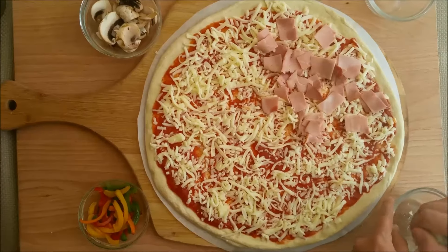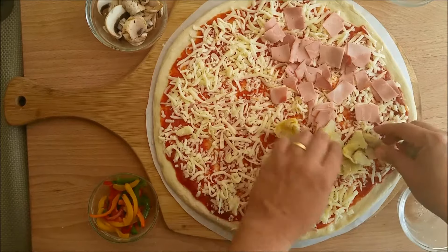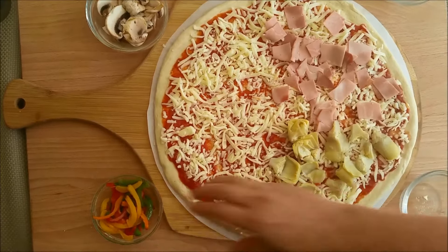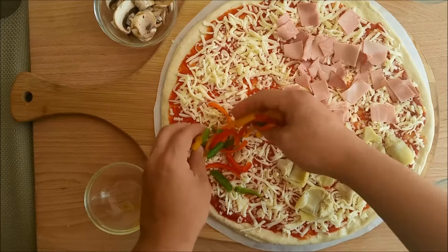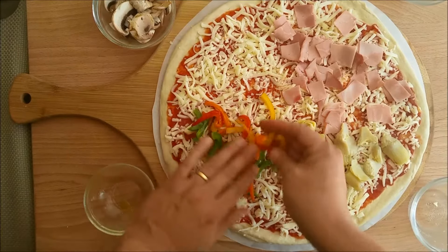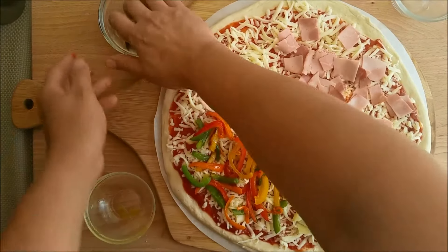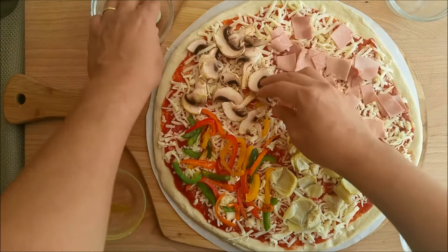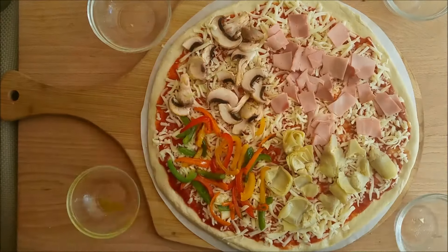Each section is going to be a quadrant. So we're going to go to spring with artichokes, do peppers for summer, and mushrooms for fall. And there you have it — quattro stagione.